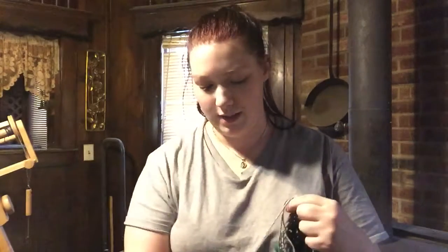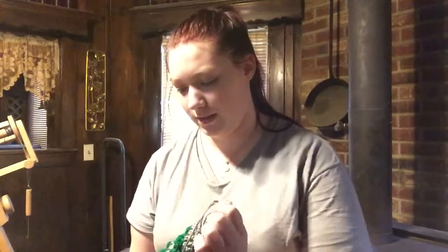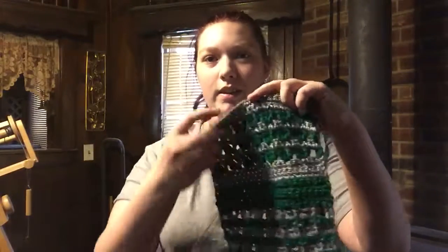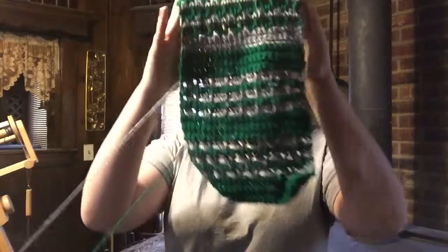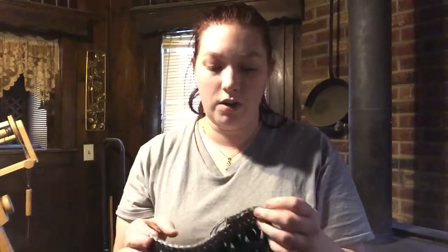I showed you guys a scarf pattern that I wanted to do, and I am doing it. Let's see if I can get the yarn to cooperate. That's all I've got so far. I've been working on and off on everything.